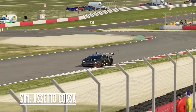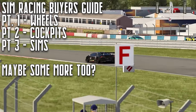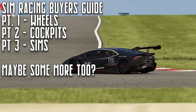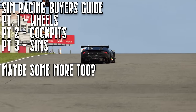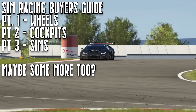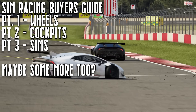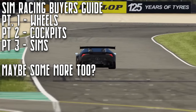For my 2020 Wheel Buyer's Guide, I'm planning on making at least three parts. First off, we're going to be covering the wheel side of things, covering a wide variety of options available in the market. After that, I feel like it would be good to have a buyer's guide covering the variety of different cockpits on the market and even wheel stands for the more compact solutions. After that, we can have a software buyer's guide talking about some of the different sim racing titles available. But first things first, we are going to be talking about the wheel side of things.